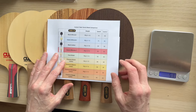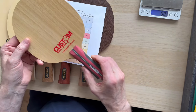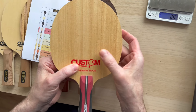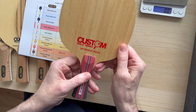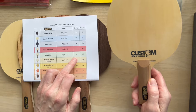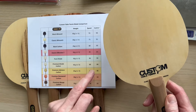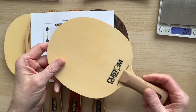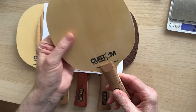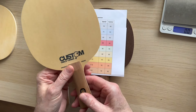The next one is a seven-ply offensive. The seven plies are all wood — some people prefer an offensive blade but prefer the feel of wood. Then we've got the pure hinoki, and as you can see the speed is going up. The pure hinoki actually has more control than the offensive, with five plies of pure hinoki wood, beautifully made and beautifully finished.